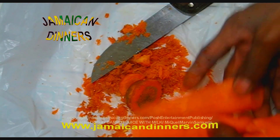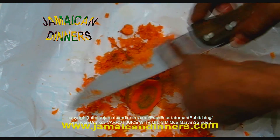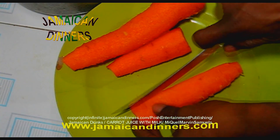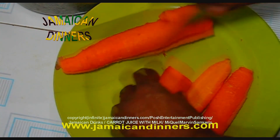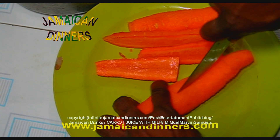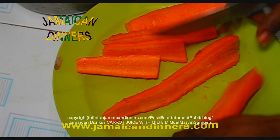Now we are going to rinse this in some water. So now we are going to dice this. What I like to do is just cut right down the middle. If it's big like this, you just start from the middle and cut it out like that.